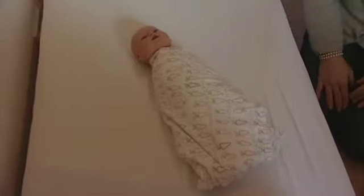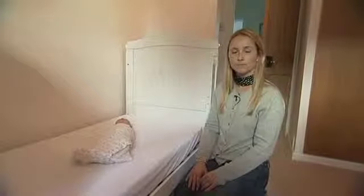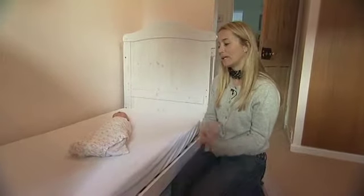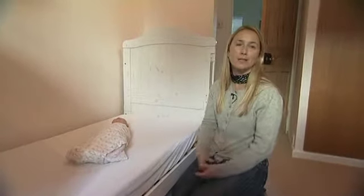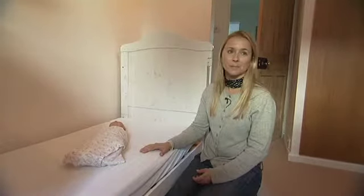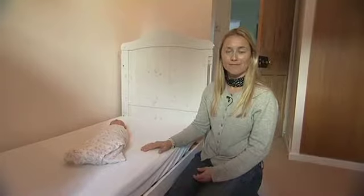The baby's arms and legs and everything are nice and secure, and they feel nice and happy like that. They get a lot of comfort from being in a close situation, just like they are inside their mum's tummy. And do you reckon they'd sleep for longer if they're swaddled?